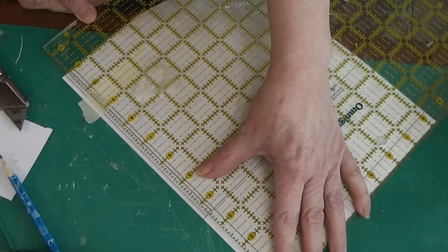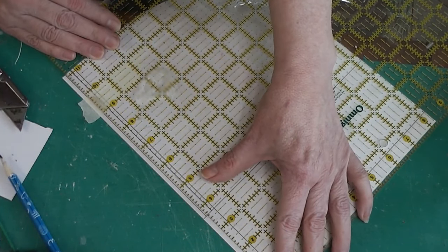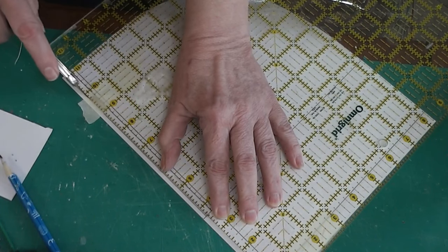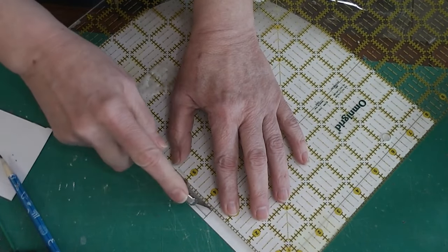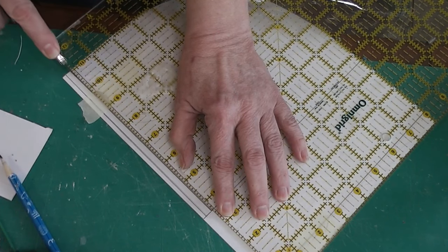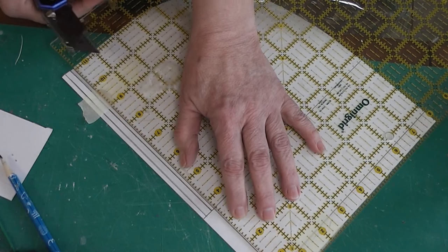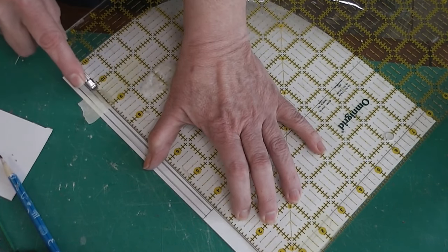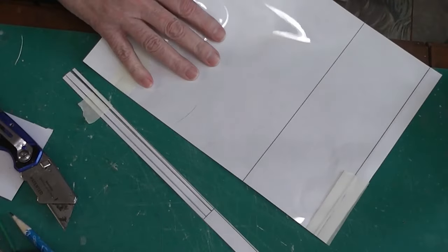Now I'm going to use my ruler and cut: first lining up with this eighth-inch line, cutting from the three-and-a-half-inch line along the eighth-inch line all the way to the end. Make sure you have a nice sharp blade. Move down and do the same thing on the other line. This way the ruler is holding the majority of the plastic in place and it's easier to get a nice straight cut.